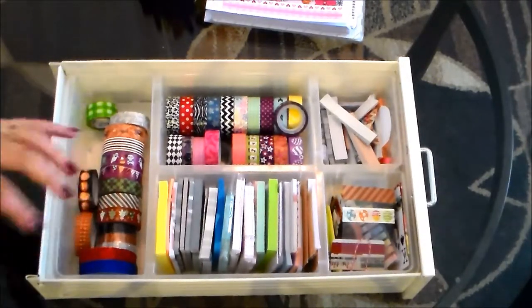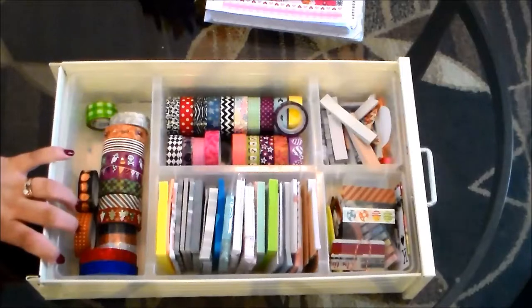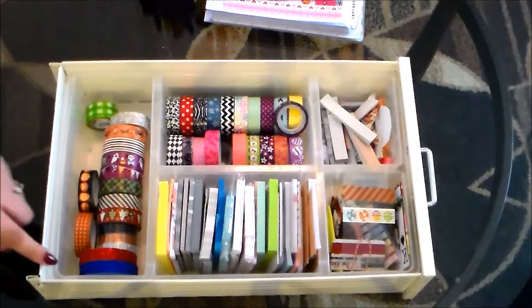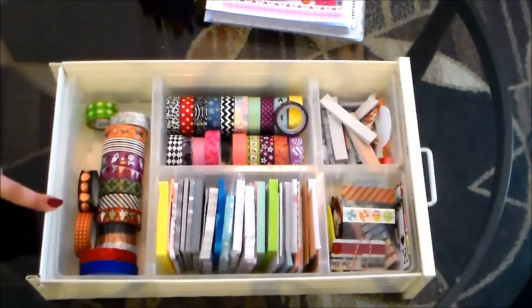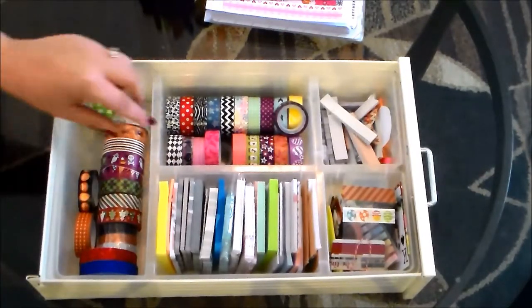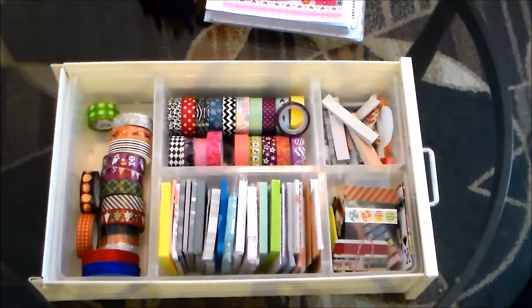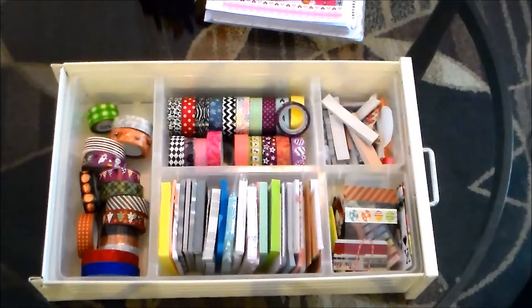I'm starting randomly in this section — this is how I have them organized, if you could call it that. They're not really organized at all; I need to come up with a better system. This is just one of the drawers from my IKEA Helmer unit with an Antonius basket insert, and I just kind of throw things in here. I'm definitely running out of room.